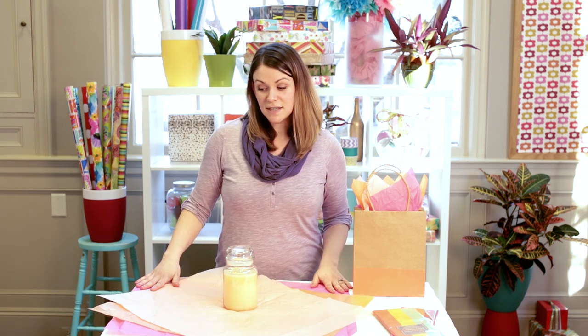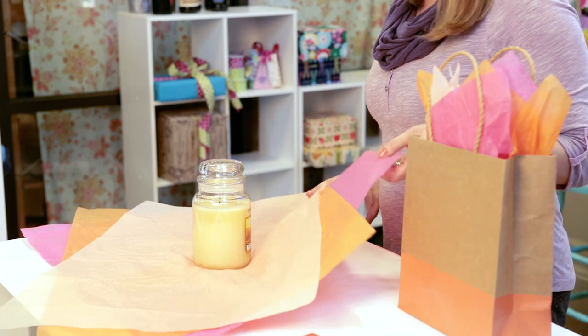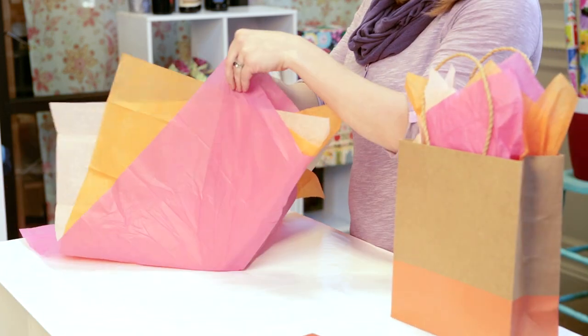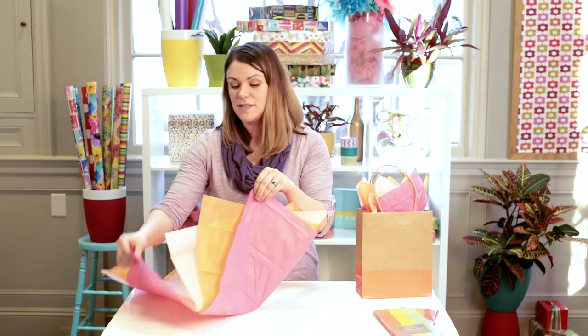Here I've laid out the sheets of tissue in a starburst pattern so you can see all the colors. Pull up the four corners in the center,